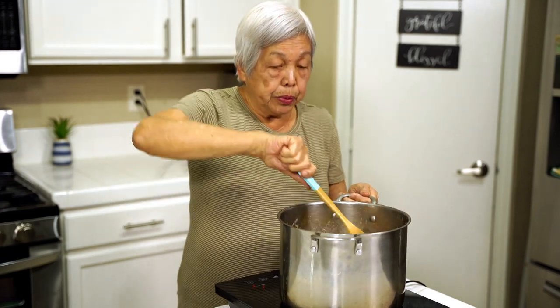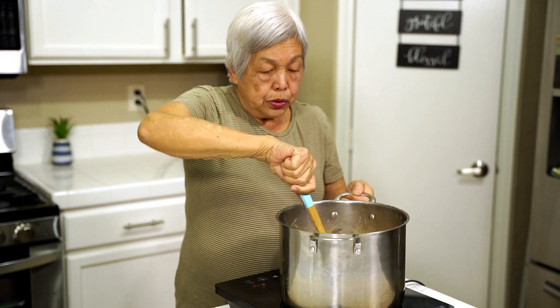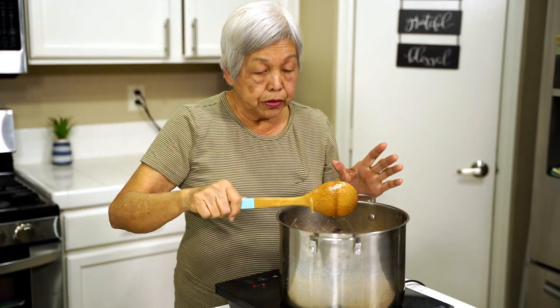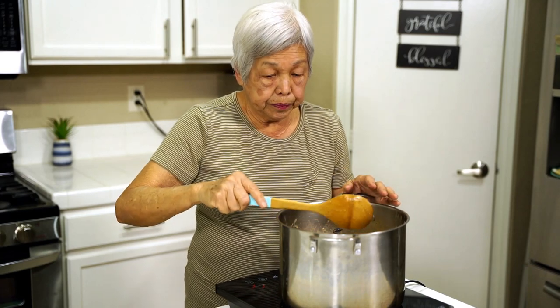Burmese curry is very similar to this but with different spices. Everything's mixed up — I'm just going to bring it to a boil, cover it, and let it simmer for about half hour to 45 minutes until everything is done, and then it's ready to eat.